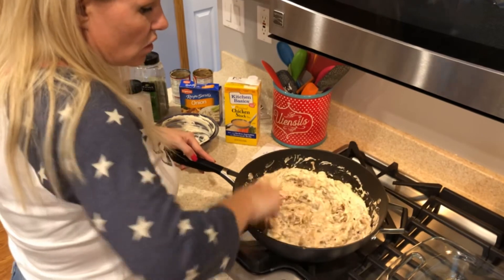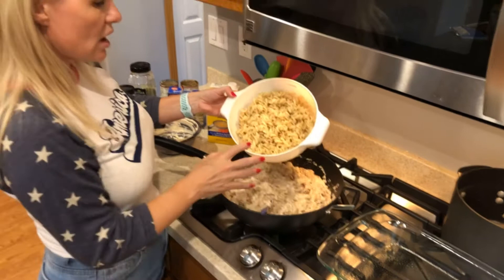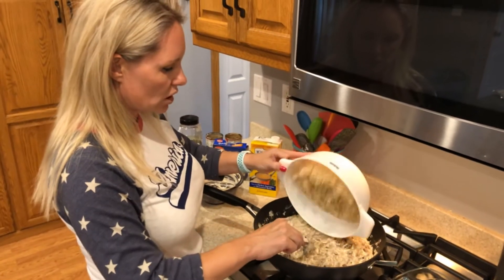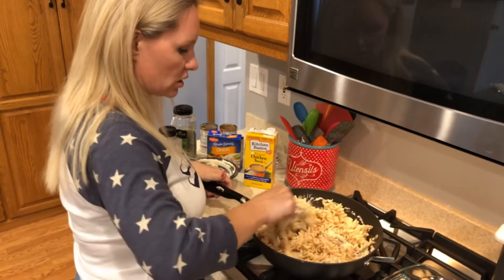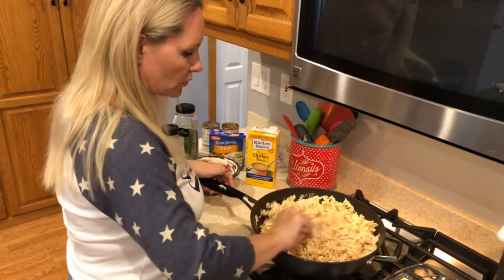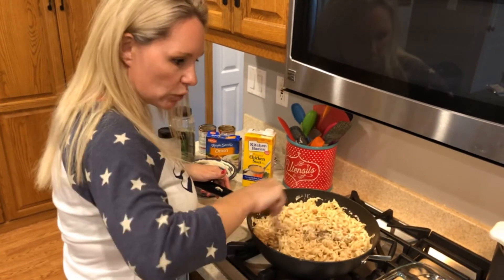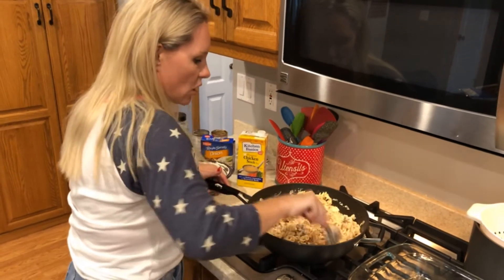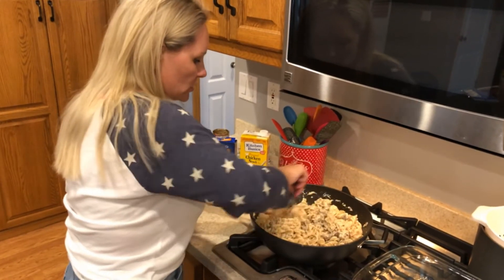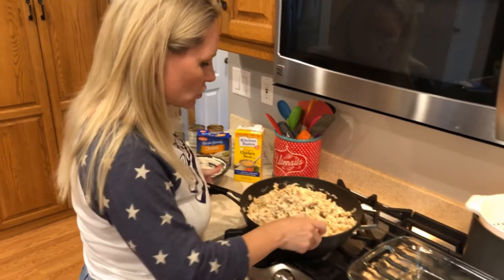Now we're going to add our one bag of rotini low-carb pasta and toss it all together. Then we'll put it in our already prepared 9 by 13 baking dish — I've prepped it with some sprayed olive oil so nothing sticks.